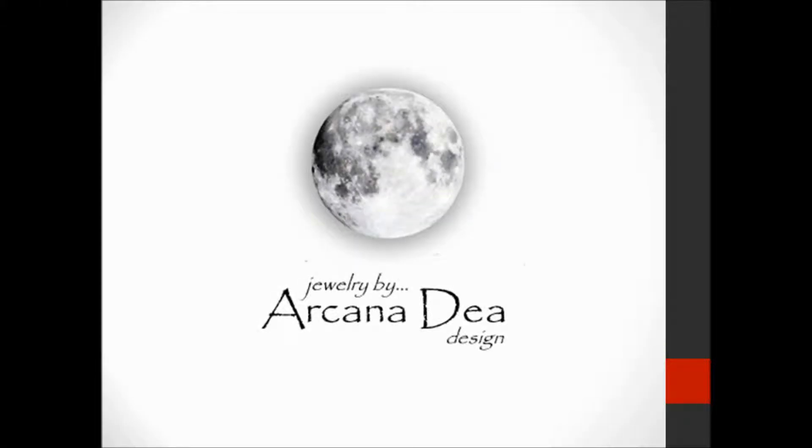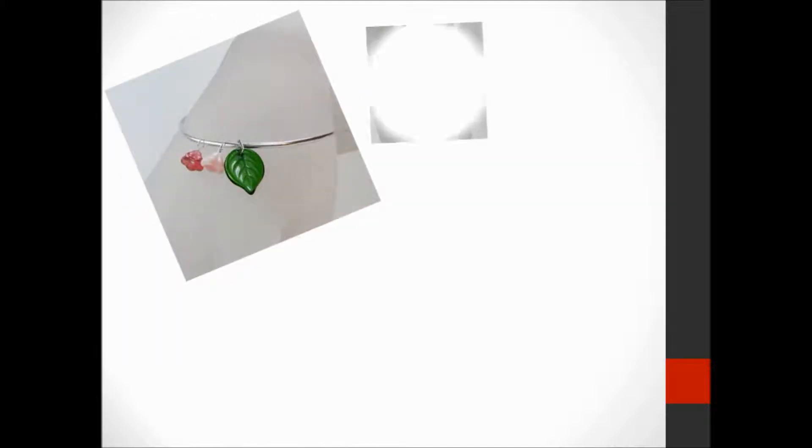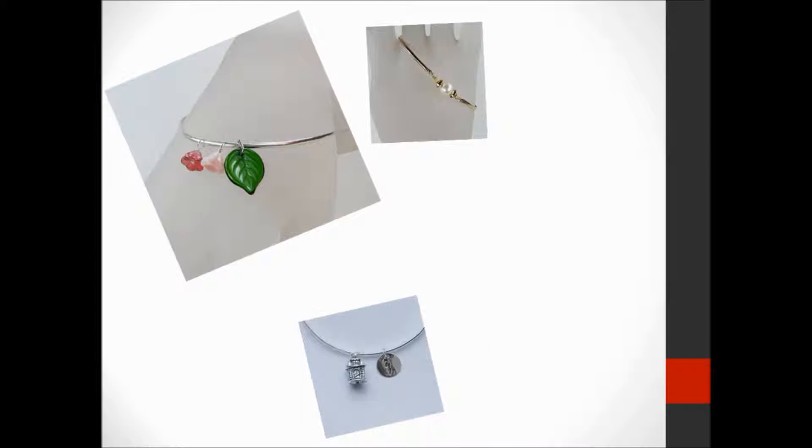Hi there! This is Natalie Thompson with Arcanadea Design and today I'm going to talk about how to choose the right size of bangle bracelet. I love bangle bracelets. I love their simplicity, I love their shape, and I love the versatility of design possibilities that I can come up with starting from just a single piece of wire. For me the creative possibilities are endless and my bangle bracelets are some of my absolutely favorite pieces of jewelry to wear.